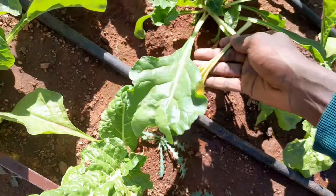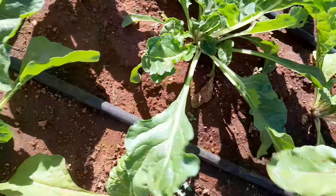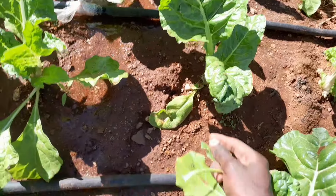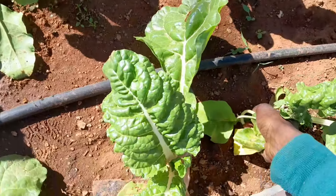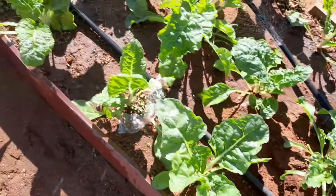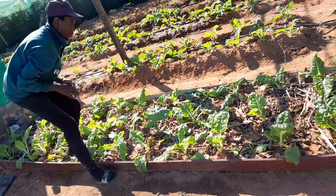Since we're going to be feeding the spinach, we can also add some spinach leaves to the juice — the ones that don't seem to be growing, the ones that don't show life, the smaller ones. I harvest them and add them into my juice.